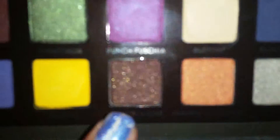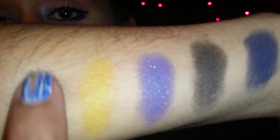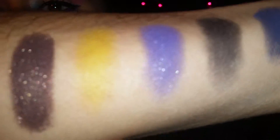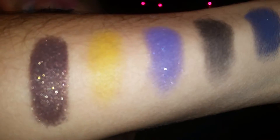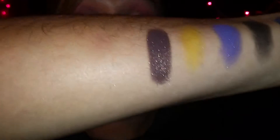The next color is Baby Amastar, which is this beautiful brown color with shimmer in it. Let's give you a swatch on that one. That color reminds me of a color from the Lorac palette — the one that I own.